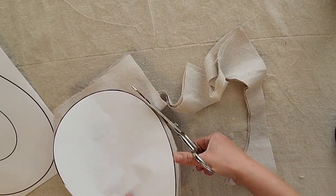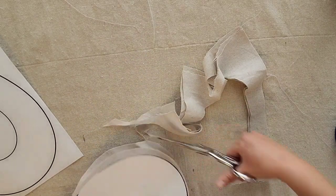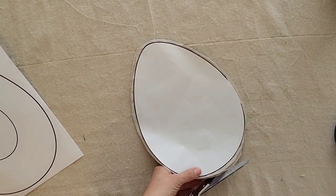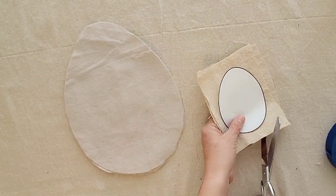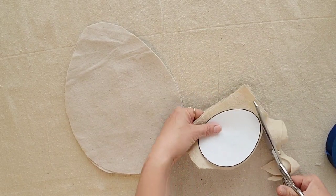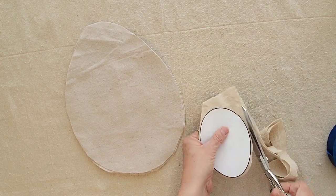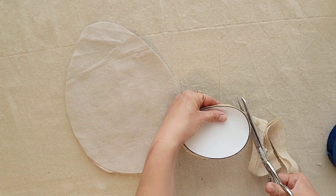I have fabric scissors — I highly recommend having fabric scissors, it makes cutting string and fabric and anything else soft super easy. You don't want to be too worried about the edges because we're going to go back and take care of those later. Now I'm going to cut out my smaller egg shape. I'm going to do two sizes: a big egg and then a set of three smaller eggs.